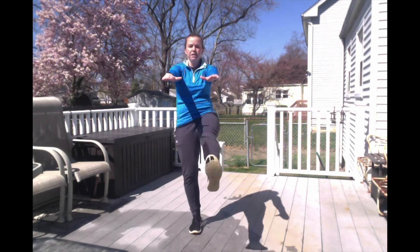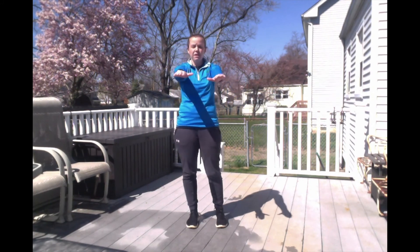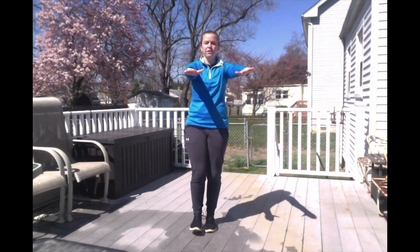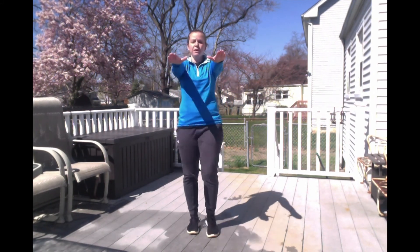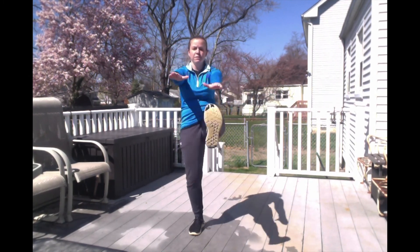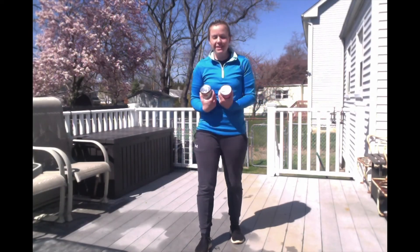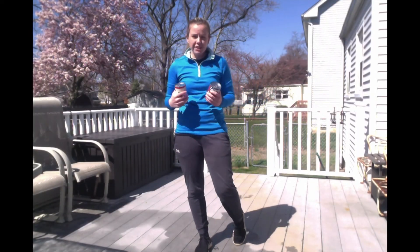For mummy kicks, your hands are going to be out and you're just going to lift your legs up, kicking straight out toward your hands. You're going to do five each leg — five right, five left. Stay with me, arms out. Ready and go. One, two, three, four, five. All right, we're ready!